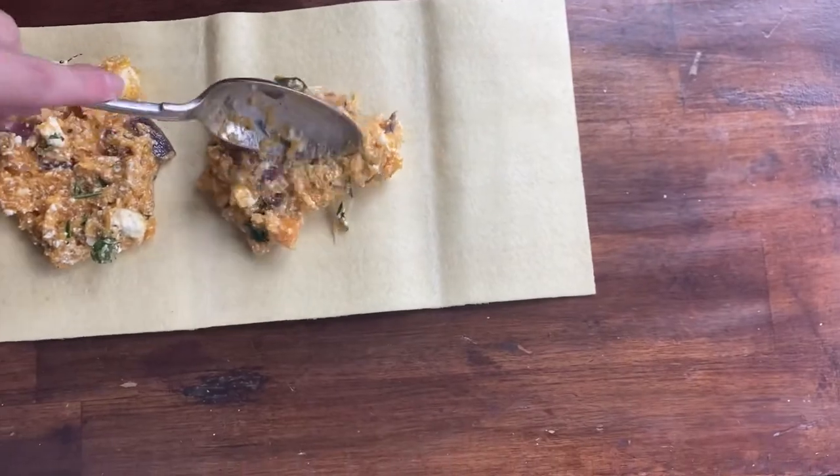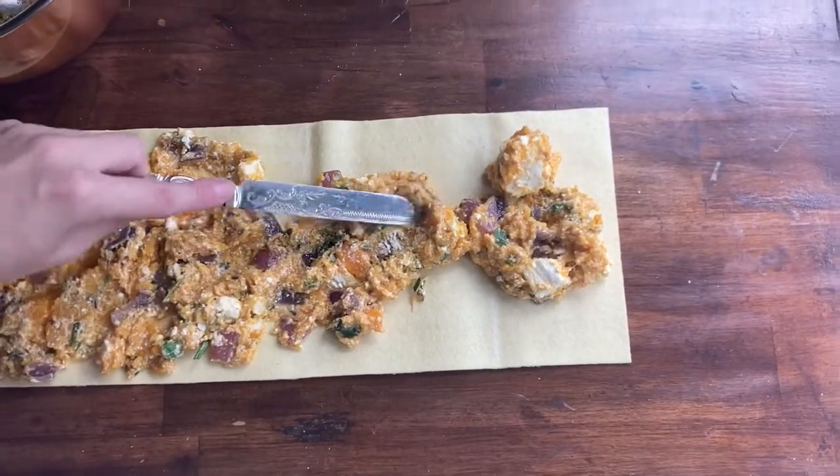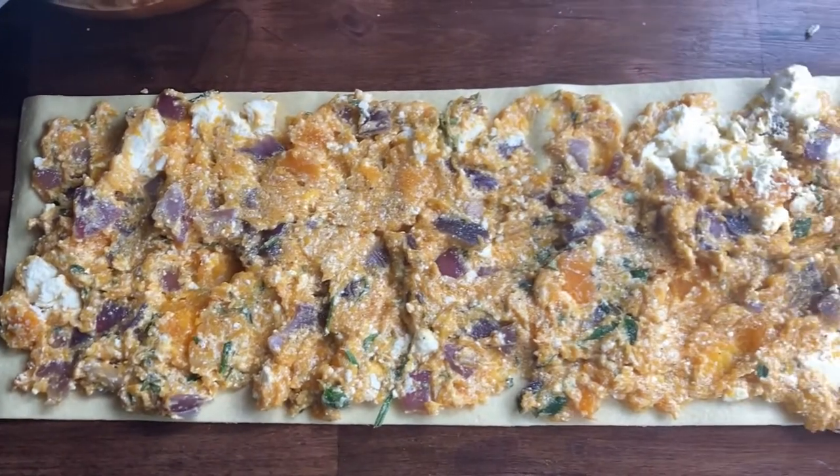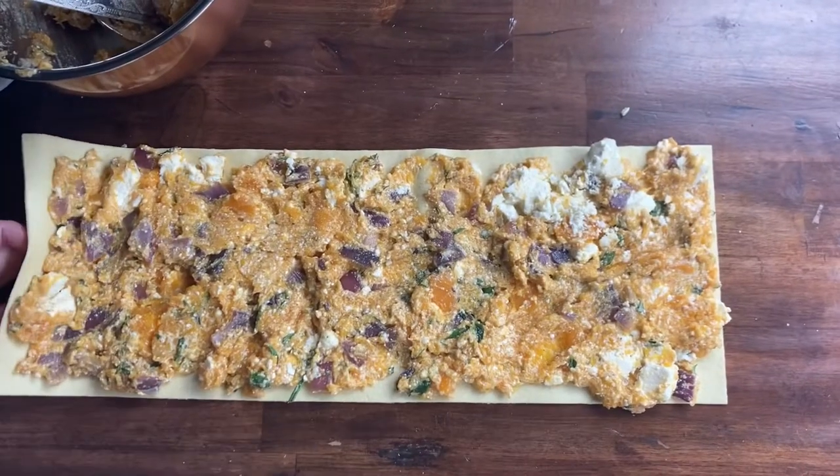Drop spoons of the mixture onto a pasta sheet — this makes two. And don't forget to soak the pasta first.